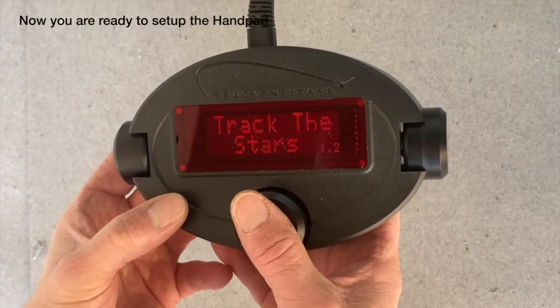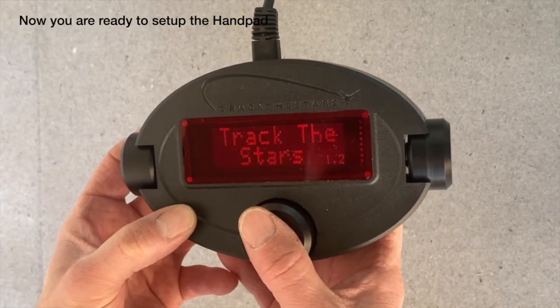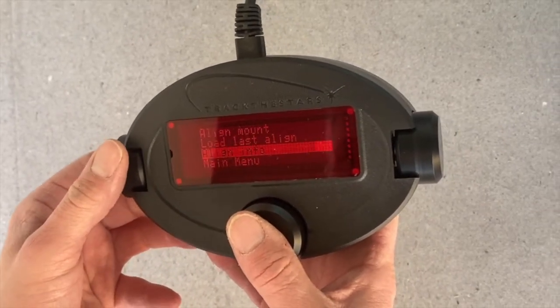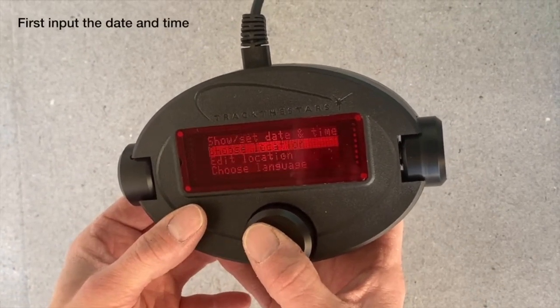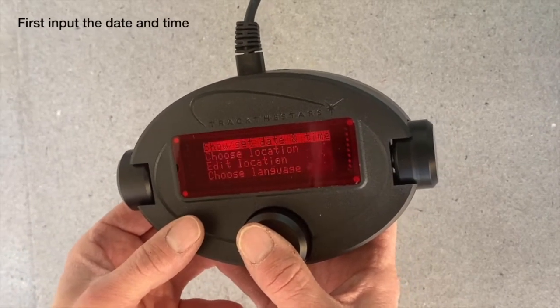On the first power-up of the mount, you have to set the clock and the location. Push the central button to enter the menu system, then scroll down to main menu, select the setup menu, and then go to the top point: show date and time.